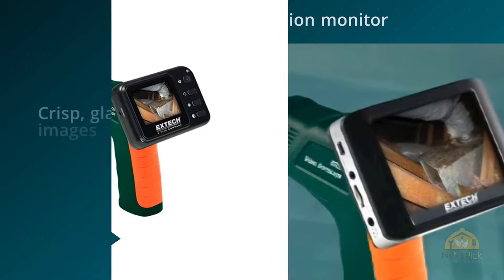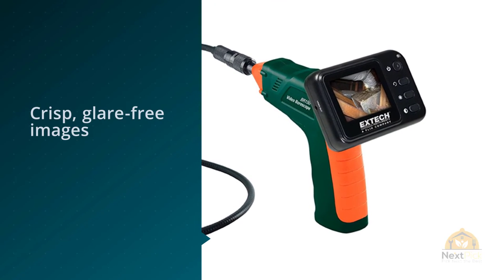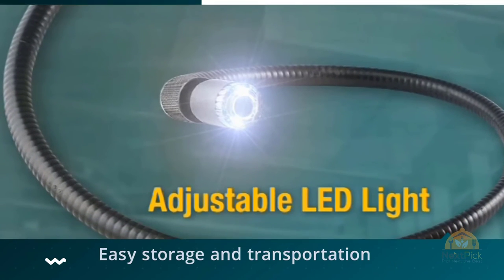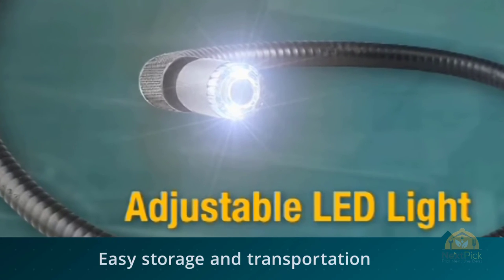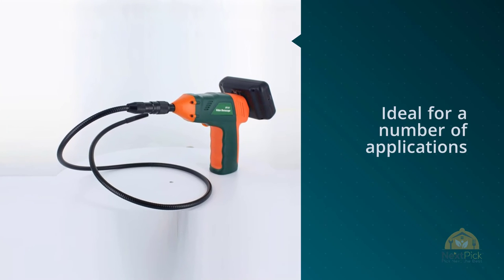The X-TEC BR150 Video Boroscope Inspection Camera is ideal for a number of applications, including home inspection, HVAC inspection, inspecting inside ducts, behind motors and compressors, automotive, industrial, and so much more. Equipped with a 9mm camera and 2.4-inch color TFT LCD monitor.